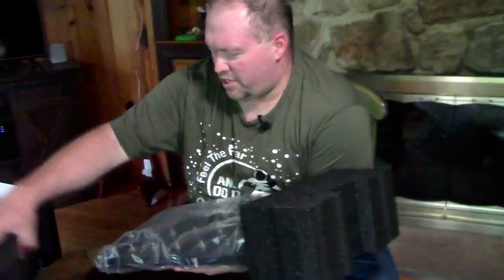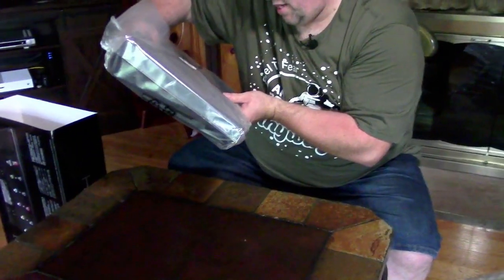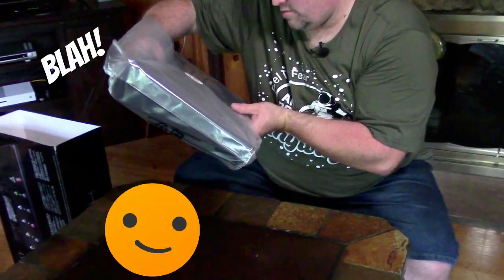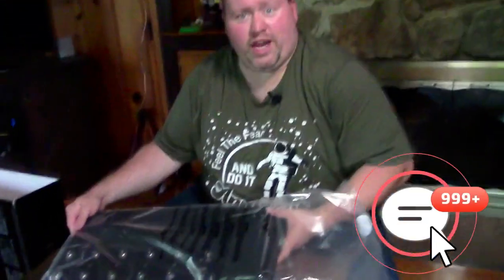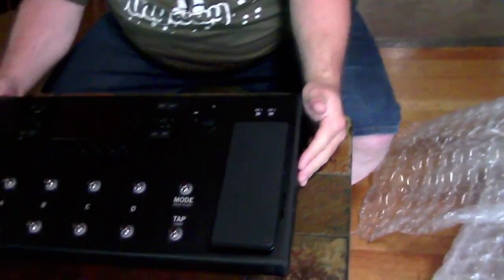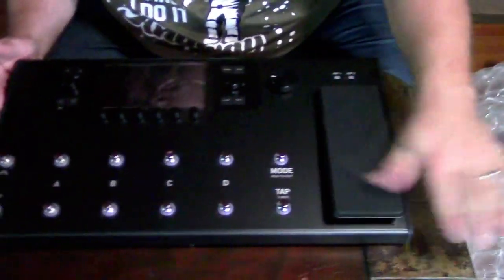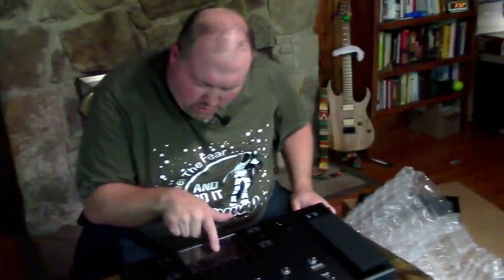All right, box aside. Let's get this plastic off and see what we've got — by breaking the seal, you're agreeing to the license terms. It's a rainy day, perfect time to unbox new gear. This thing is heavy and massive. Look at that — it is pristine, not a scratch on it. It's got a little plastic film which I'll probably remove since it's bubbly and I don't like that.